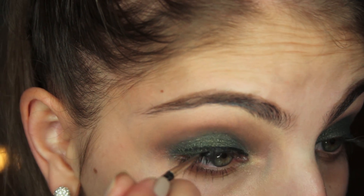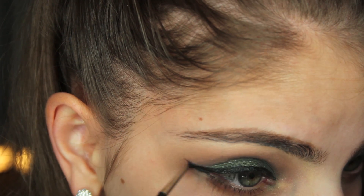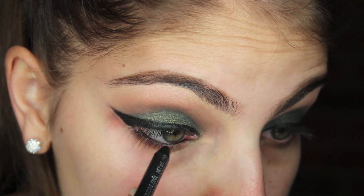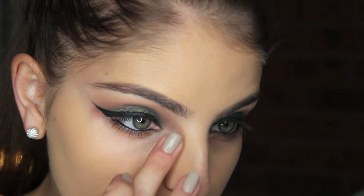Apply your eyeliner and create a wing — I am using Makeup Geek Immortal gel liner and a MAC 210 brush. I also applied MAC's Feline to my waterline. I skipped my brows and foundation, as you guys have seen me do them multiple times.